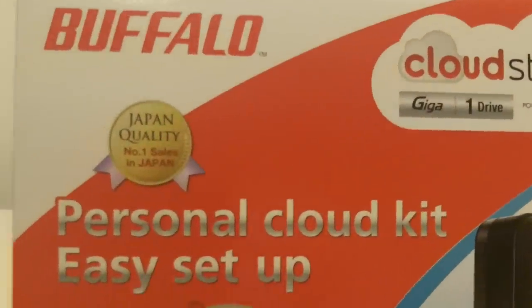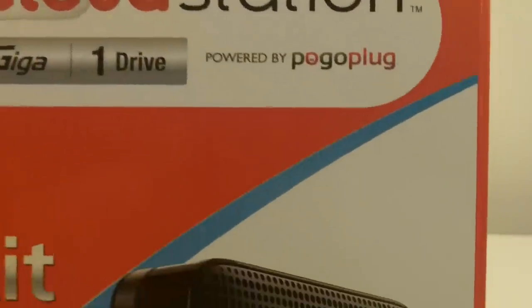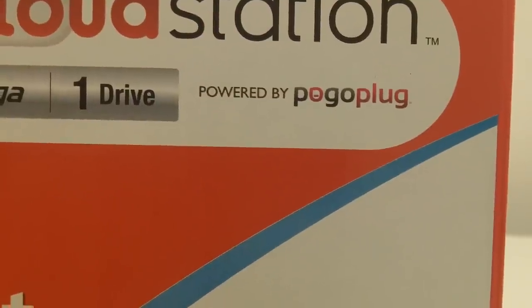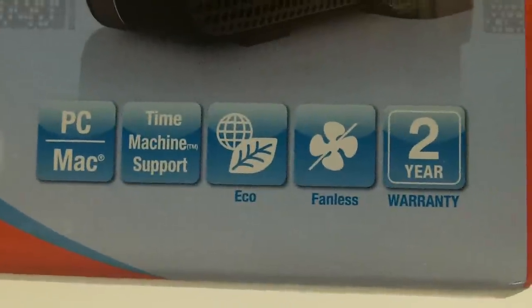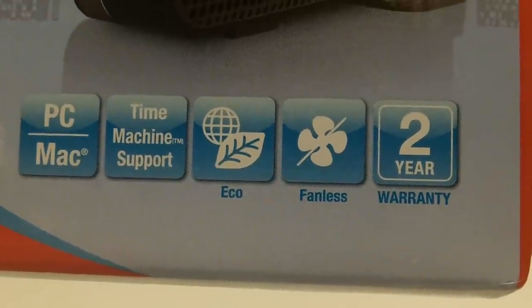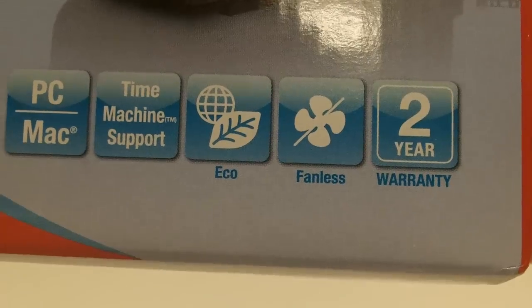First let's take a look at the box. On the front it says Buffalo and it's the Cloud Station powered by Pogoplug. There's the 1TB version. It says it's PC and Mac compatible, sports Time Machine, it's eco-friendly, fanless, and it also comes with a 2-year warranty.